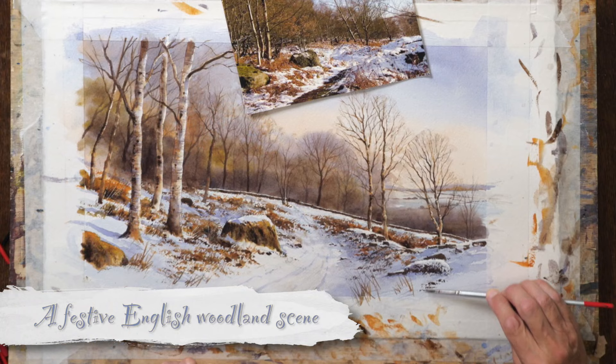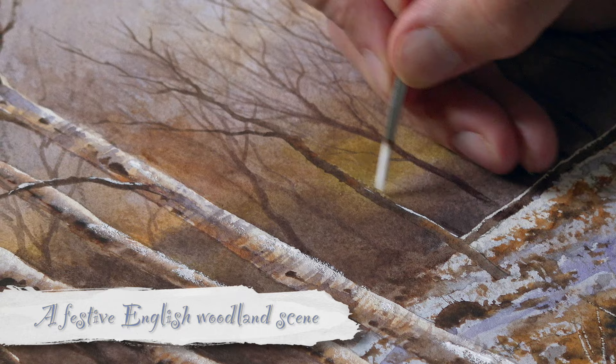So if you're going to reduce this down to a five or a six for a card, it really helps that it starts off quite big. I really enjoyed painting this one, I have to say, and I think you will as well.